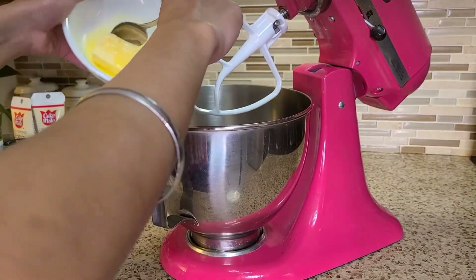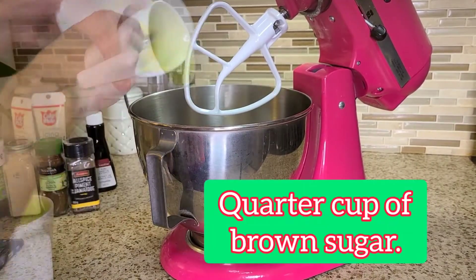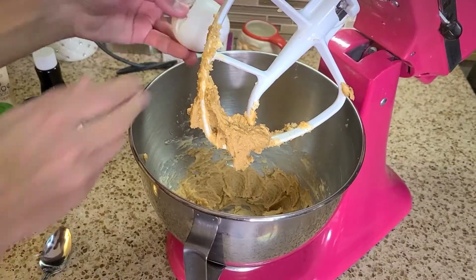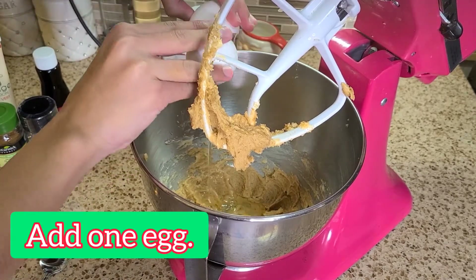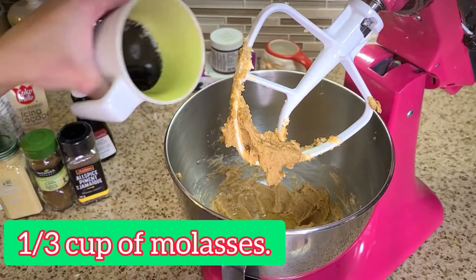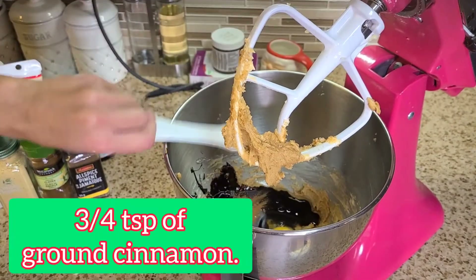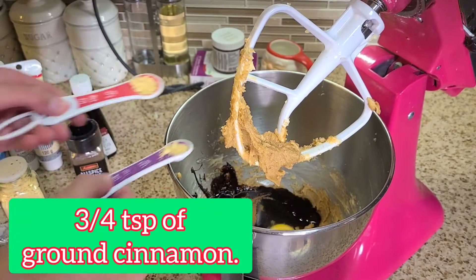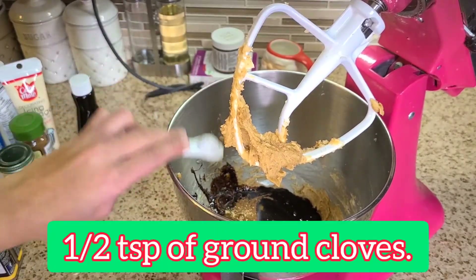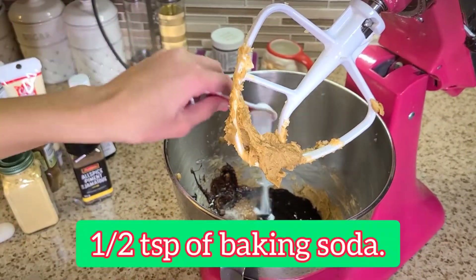You'll need six tablespoons of salted softened butter and a quarter cup of brown sugar — cream them together. Next, crack open one egg, add a third cup of molasses, three-quarters of a teaspoon of ground cinnamon, three-quarters of a teaspoon of ground ginger, half a teaspoon of ground cloves, and half a teaspoon of ground allspice.